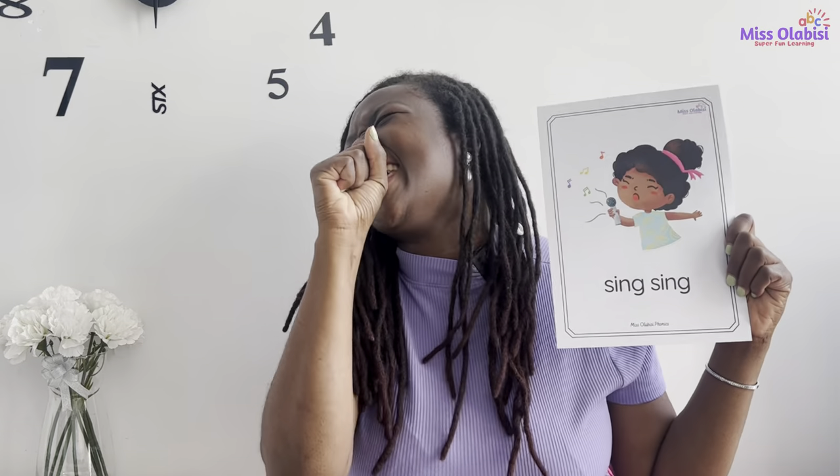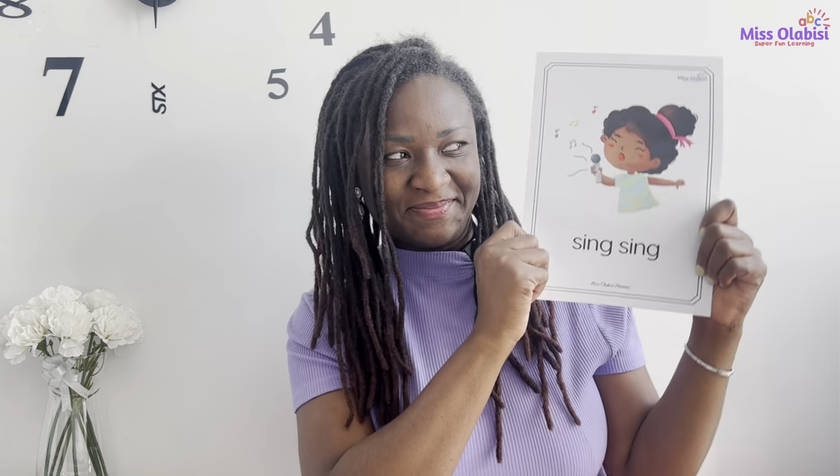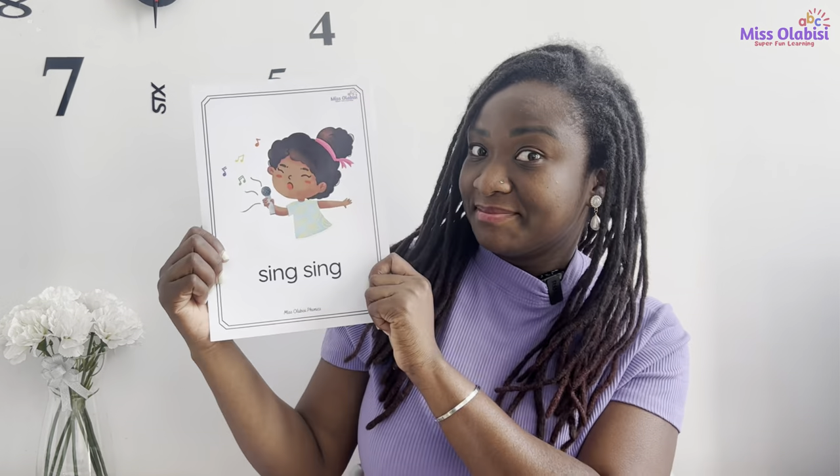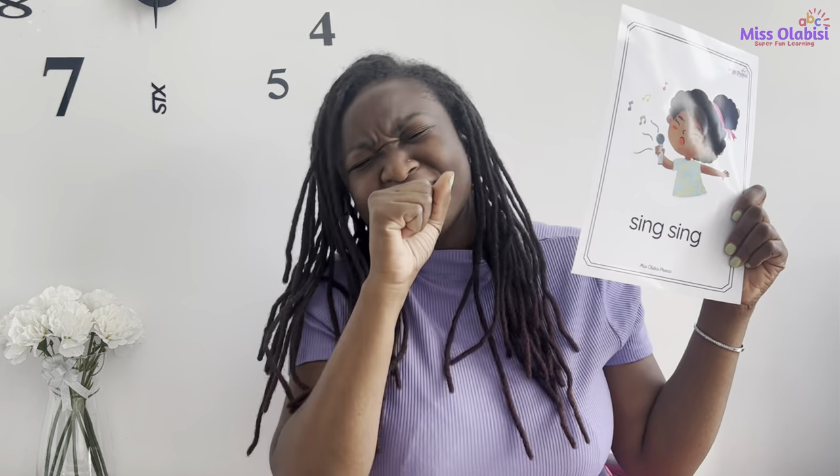Now let's play our card game. When you see this part of the card, I want you to say 'sing, sing.' Okay, are you ready? Let's go. Good job, well done! There are so many things around us with this sound — it's super amazing!